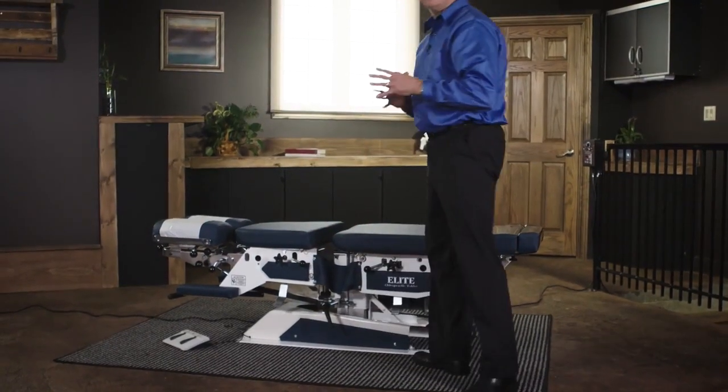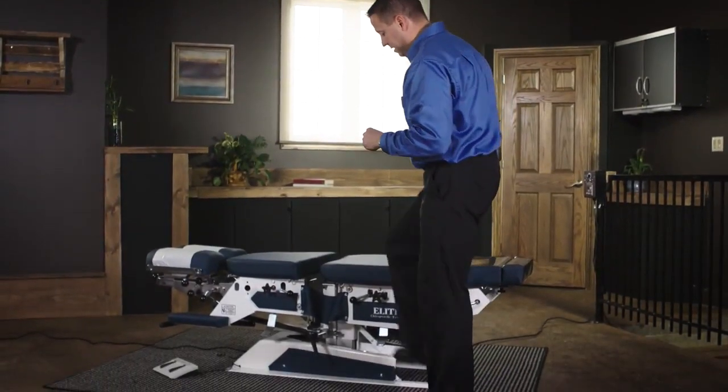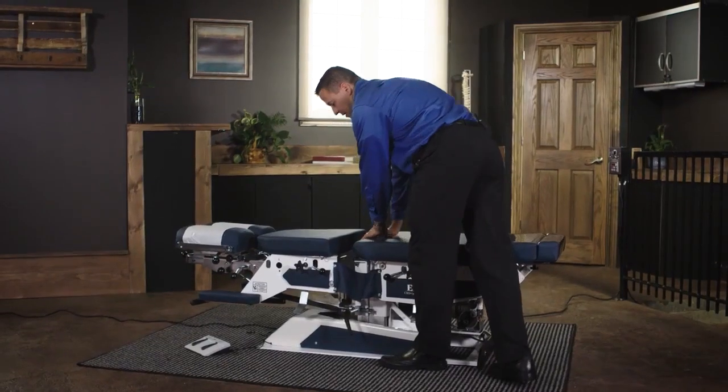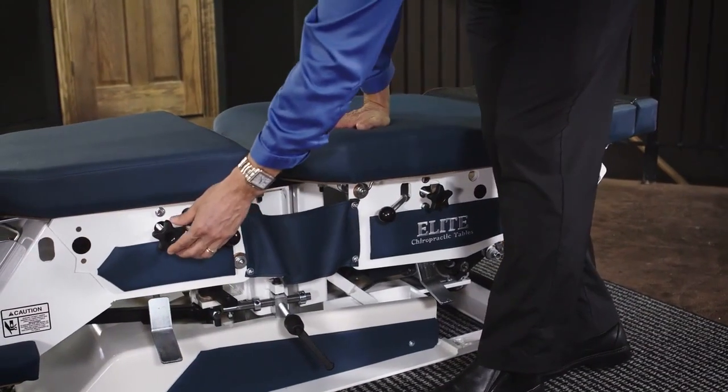This table has two drops in the main part of the table, and those are both foot cocking mechanisms. The drop is set by simply pushing onto the foot cocking mechanism. If you want to adjust the tension of that drop, this is done by these two knobs here.